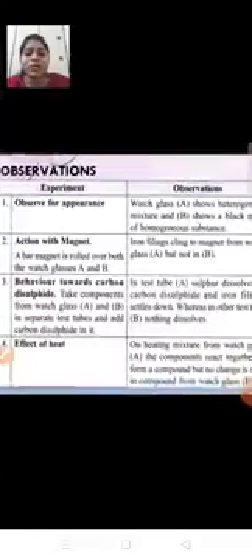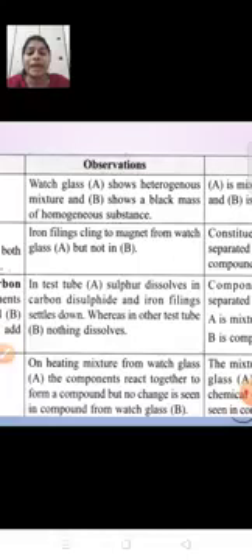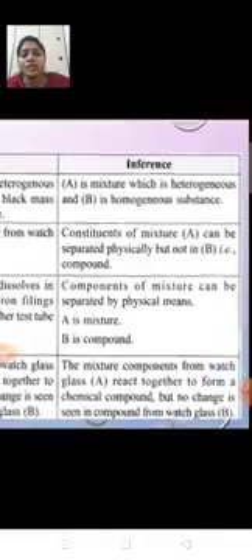Second observation — action with magnet: iron filings clung to the magnet from watch glass A, and in watch glass B iron filings did not stick to the magnet. We can conclude that the constituents of mixture A can be separated physically, but the constituents of compound B cannot be separated.